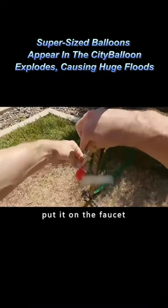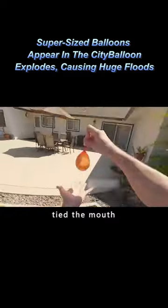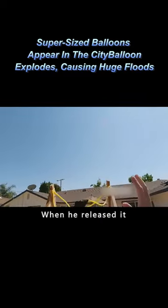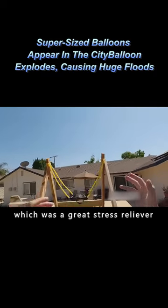He took a balloon, put it on the faucet, filled it with water, tied the mouth, then put it on the slingshot and pulled it back. When he released it, a balloon flew out, which was a great stress reliever.